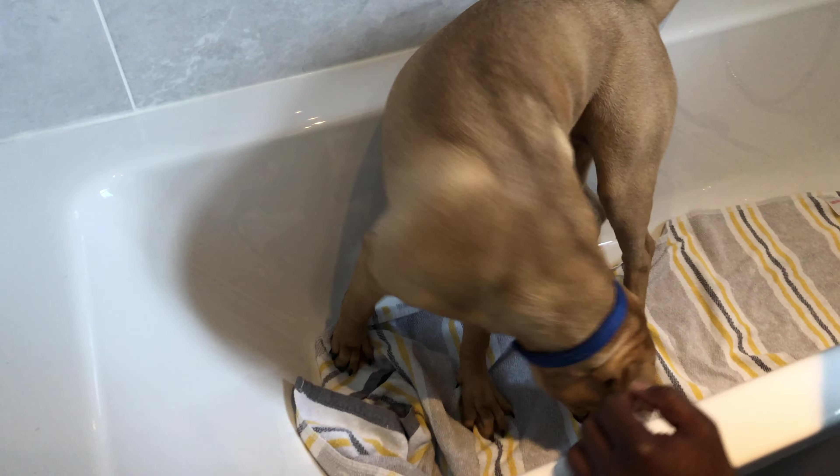First, I place a towel in the bathtub to protect her from slipping and injuring herself. And then I place her into the bathtub. This is very important to really help your dog stay stable in the bathtub because it's very slippery.